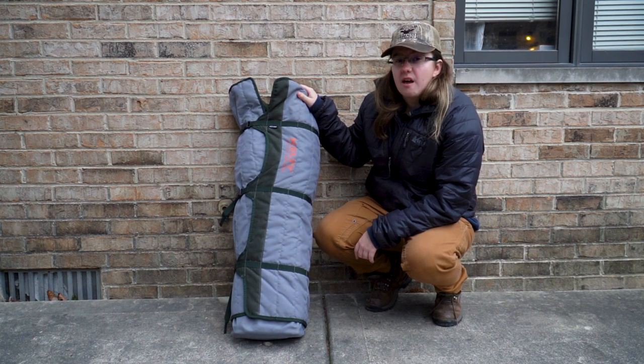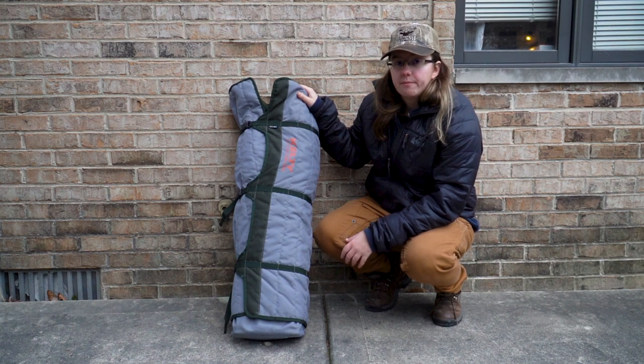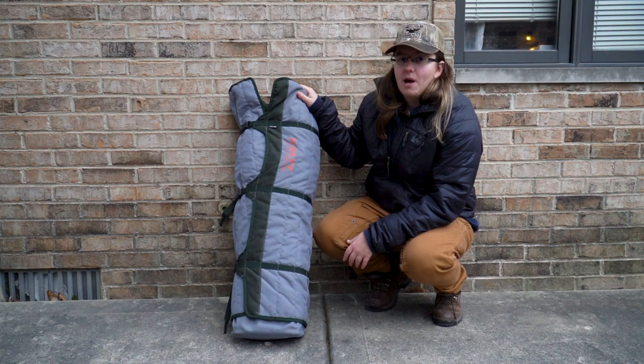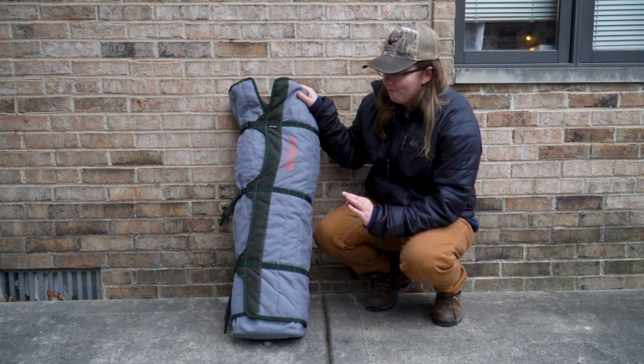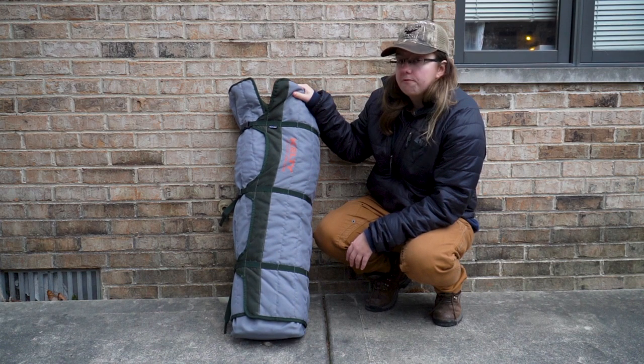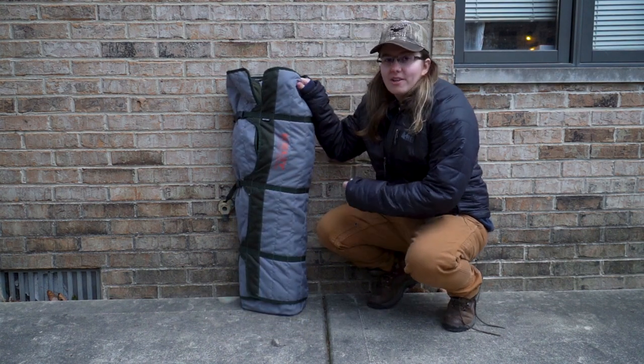This is a decently heavy chair, which is why I recommend using it for car camping, going to the beach, or maybe a park concert. Do not try to take this backpacking — if you do, you are for sure a trooper. It also has a weight capacity of about 400 pounds, so two adults can very easily sit on this chair.